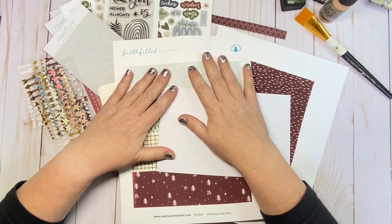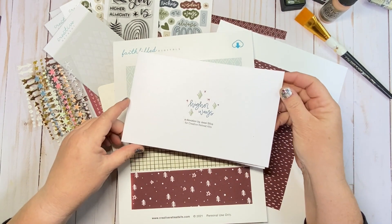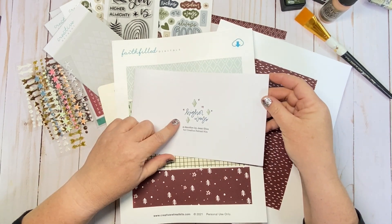Hey y'all, it's Sharla from the Hartsville Homestead. I'm here with a quick Bible journaling entry using the Creative Retreat Kit's newest release, Higher Ways.